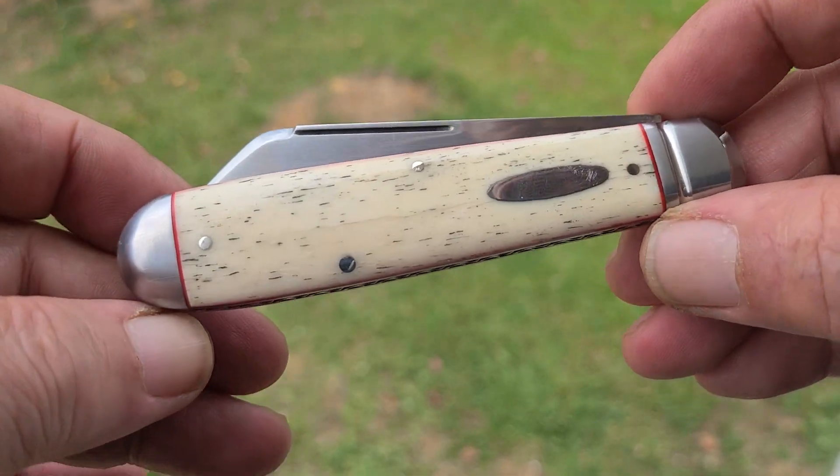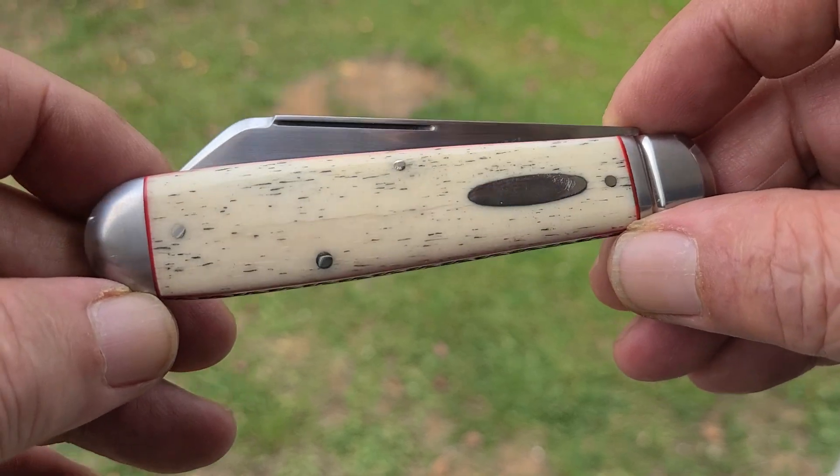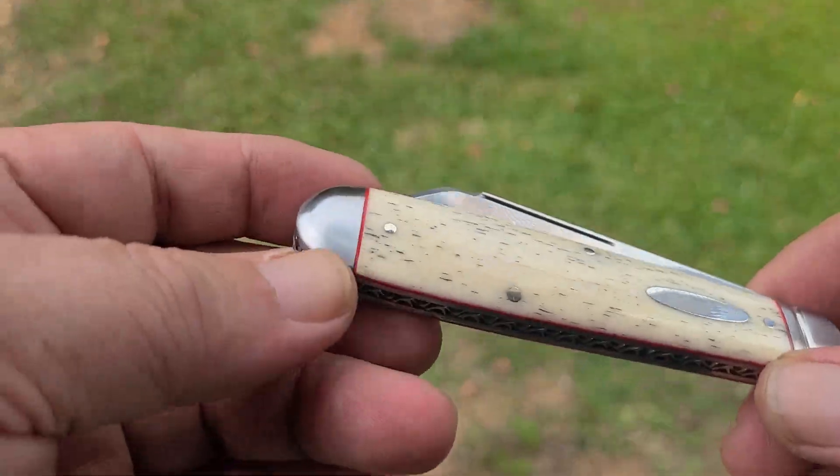Cruze Sheepfoot English Jack. That's bleached kudu bone. It's got red accent liners, file work. The bolsters are doved and fluted. It's a large knife.